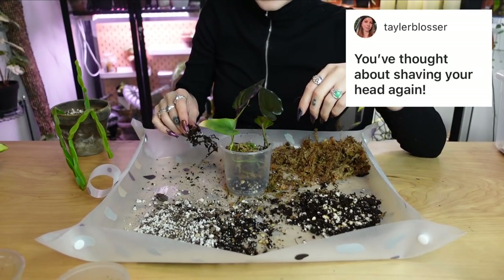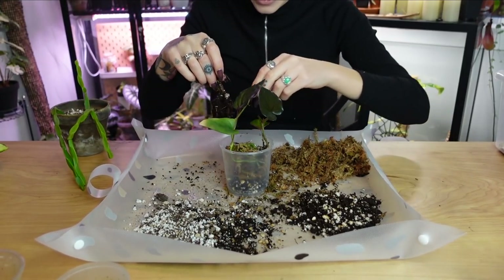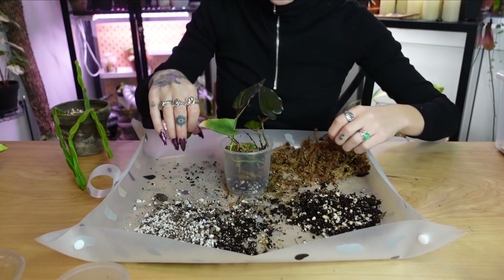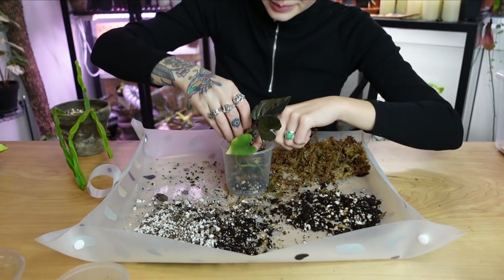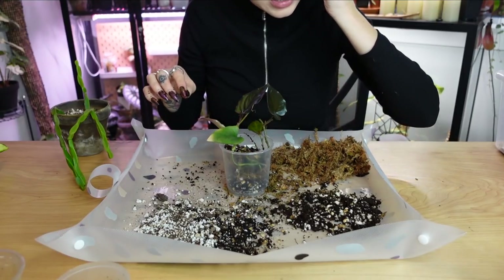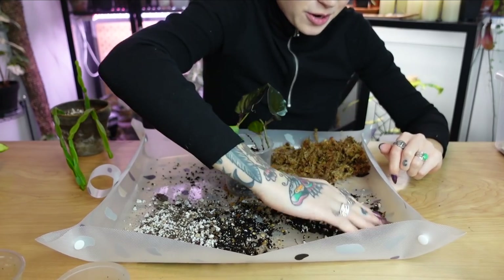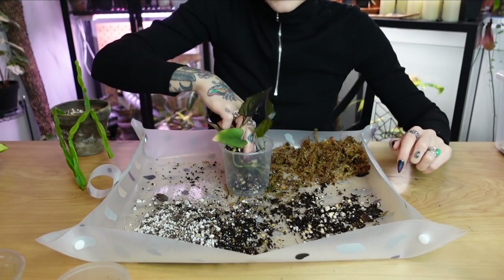'You've thought about shaving your head again.' Yep — actually, I hadn't even thought about it this time, I just did it on a whim. These questions are from almost a month ago now, so yeah, I hadn't really thought about it to be honest, but maybe I subconsciously thought about it. Obviously I shaved my head again, so good intuition, my friend.